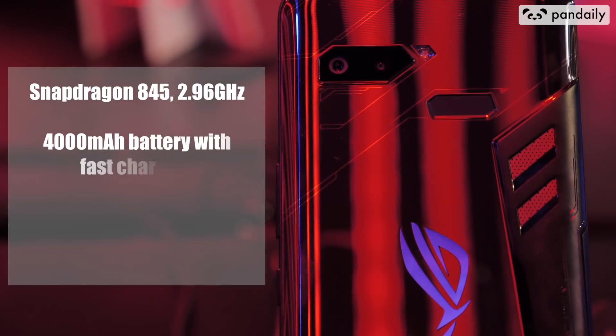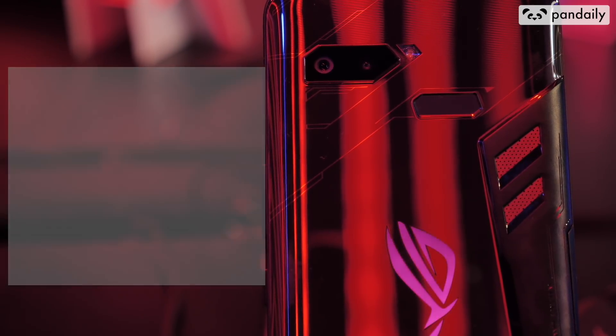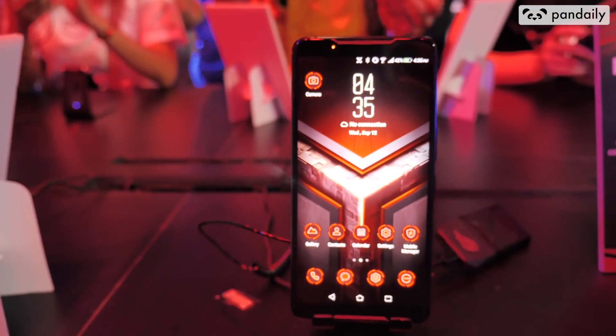This device is powered by the Qualcomm Snapdragon 845 — top of the line — and it has 8 gigabytes of RAM. I'm pretty sure the specs on this phone are better than my desktop computer at home. Price-wise, it's not as bad as I expected.